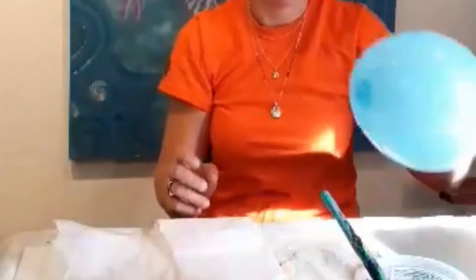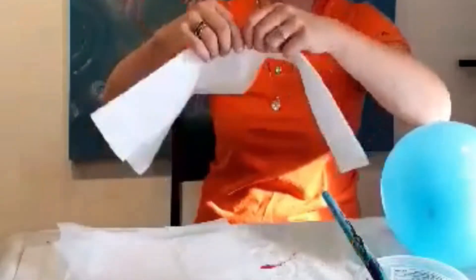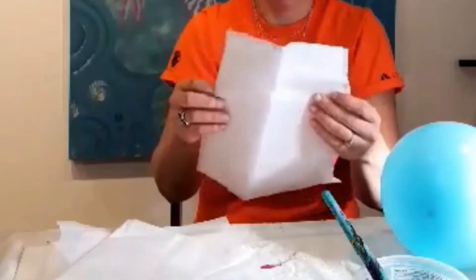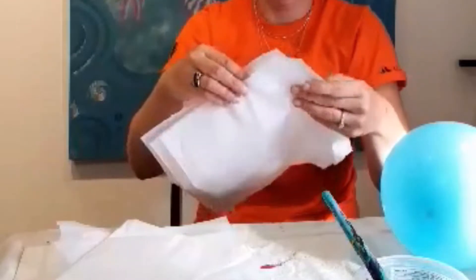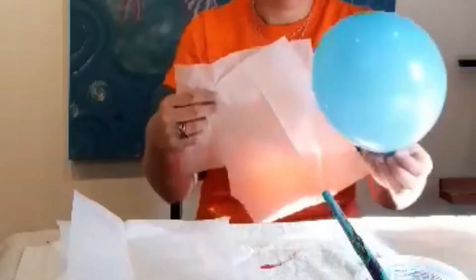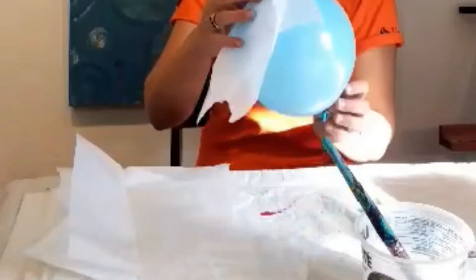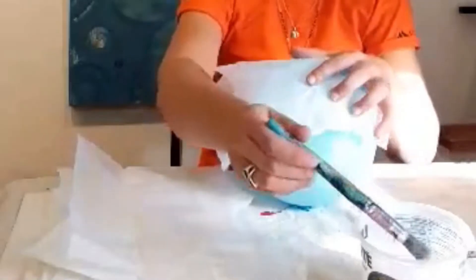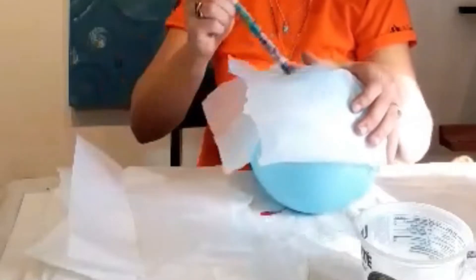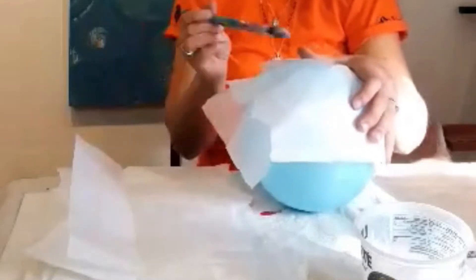What you'll do first is blow up your balloon, and I have some pre-torn tissue paper here. I'll just tear it until it's in a manageable shape, and you can use multiple pieces at a time — right here I have two pieces. I'm going to start with the bottom, the opposite side, and place it over top. Just soak it down. You can soak it underneath if you like. Get it to stick.